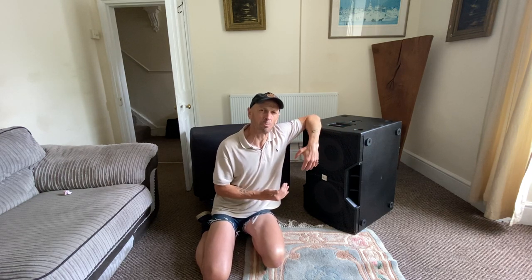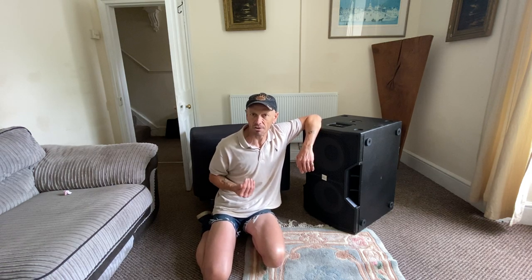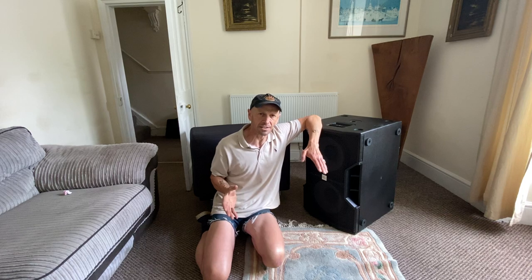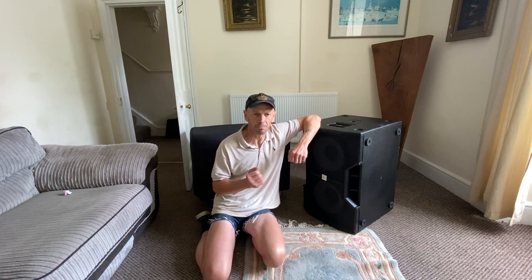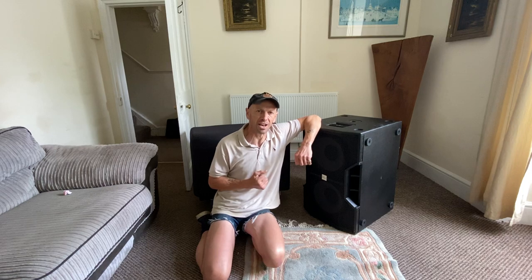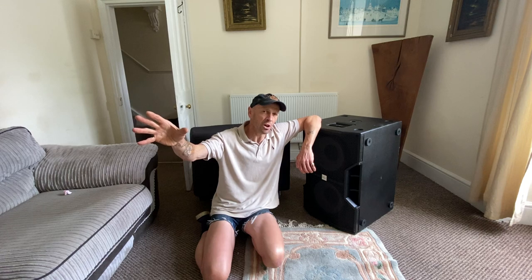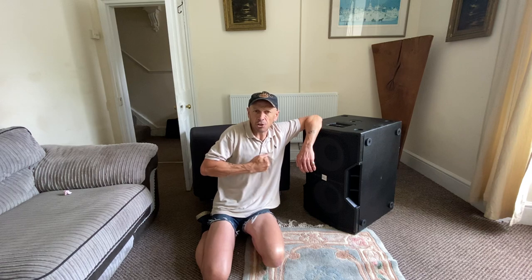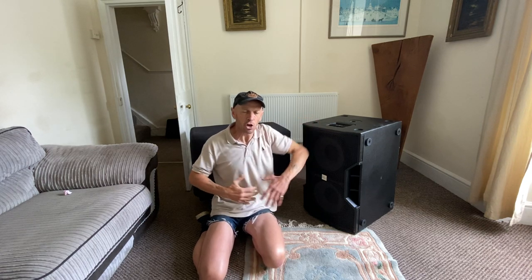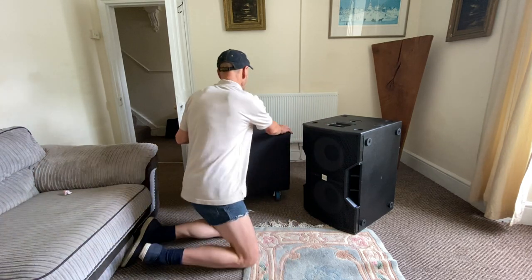The reason I say 'punch' is because 12-inch subs are definitely not as defined as your 15s or 18s. I've had loads of 18-inch subs in the past and they've got this warm, sub bass sound — you walk two miles away and you hear this grinding, rolling thunder in the distance. Whereas the 12s are more of a punch; they hit you in the chest instead of making your whole body vibrate and shake.